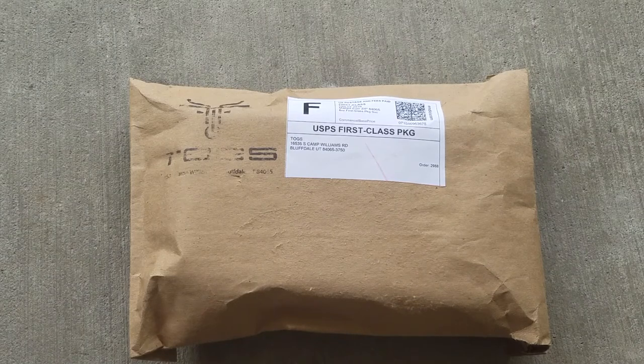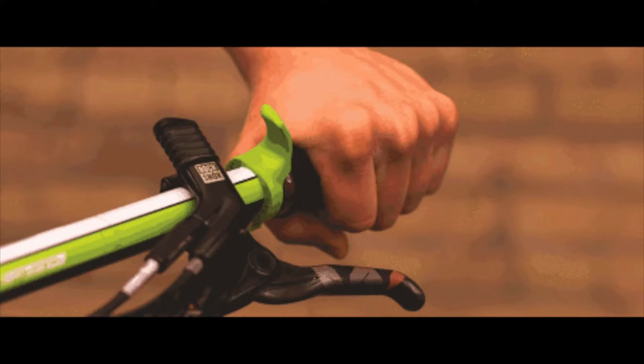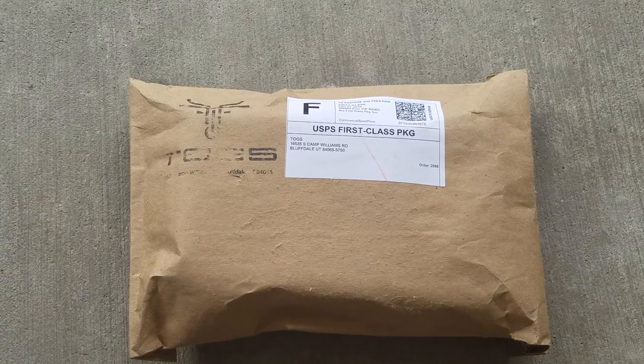Hi, welcome to Ride Alongside. Today we have a product unboxing and a first look at TOGS. TOGS stands for Thumb Over Grip System. Their motto is Control, Comfort, Climb.